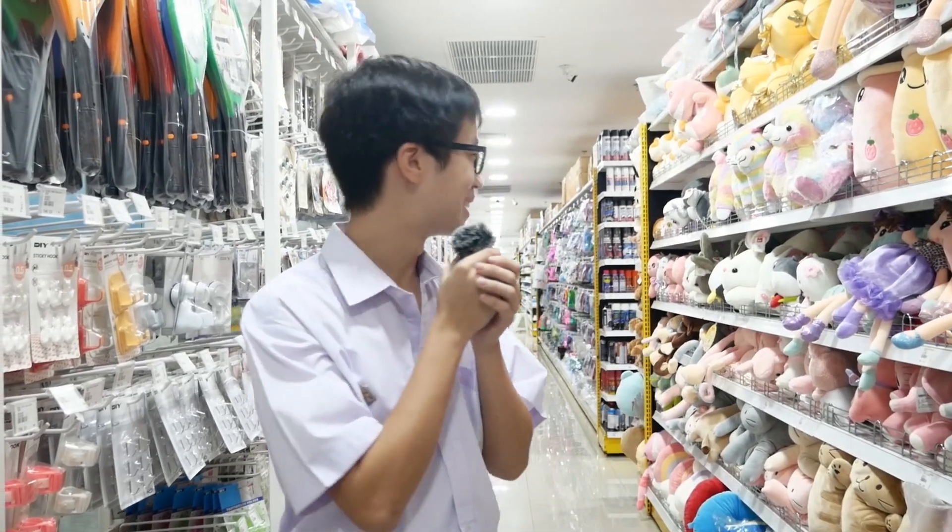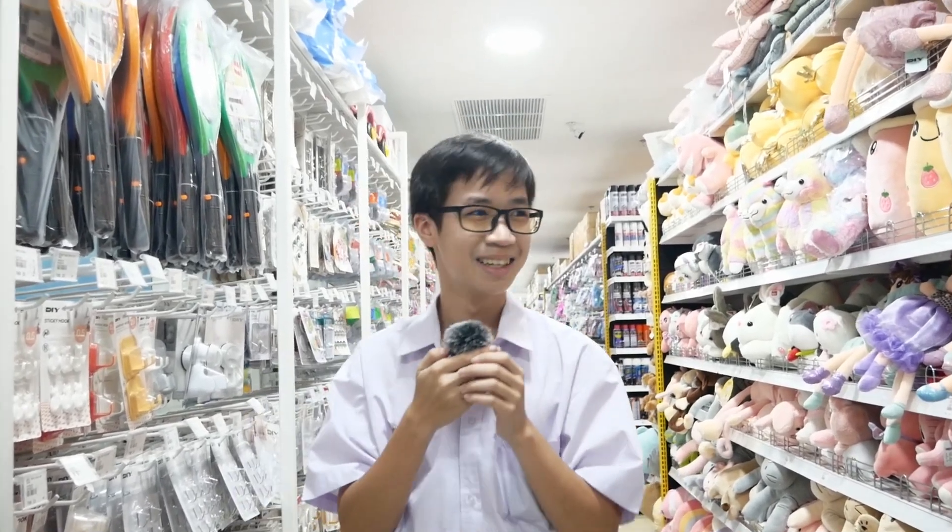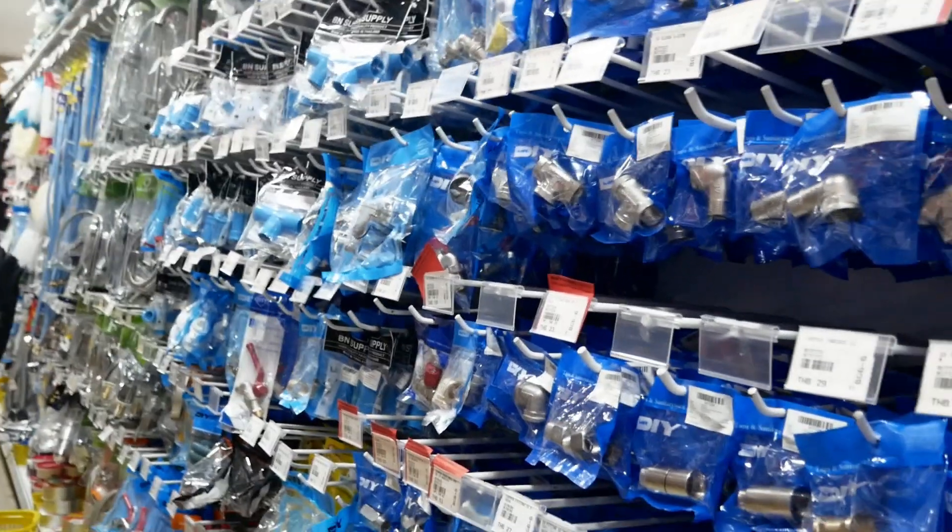We are now at the department store to buy some supplies, and we just acquired these parts.